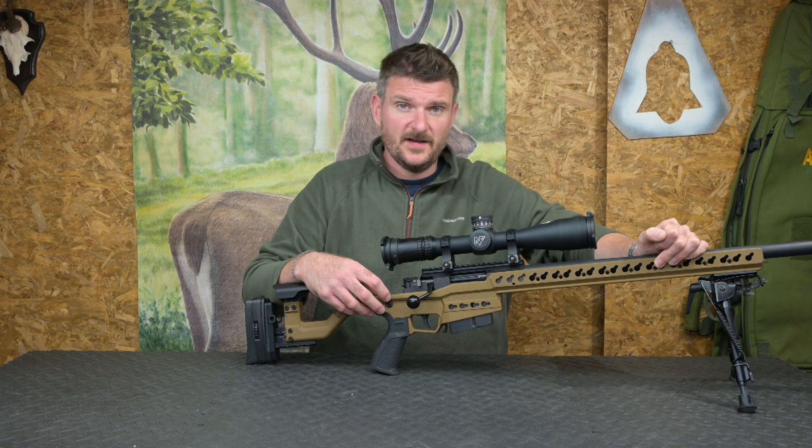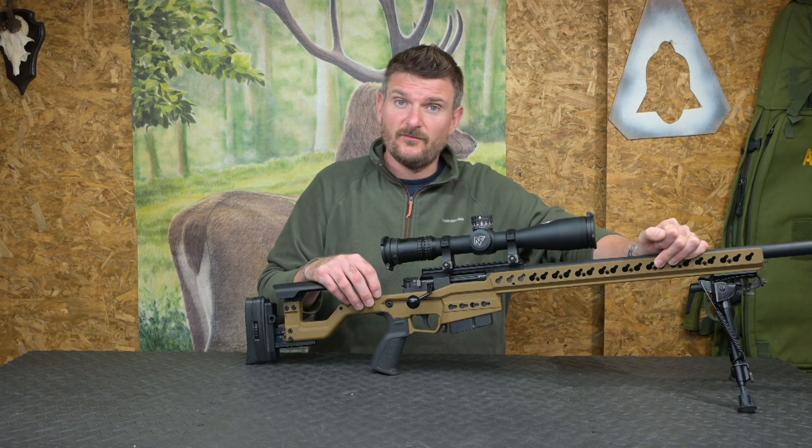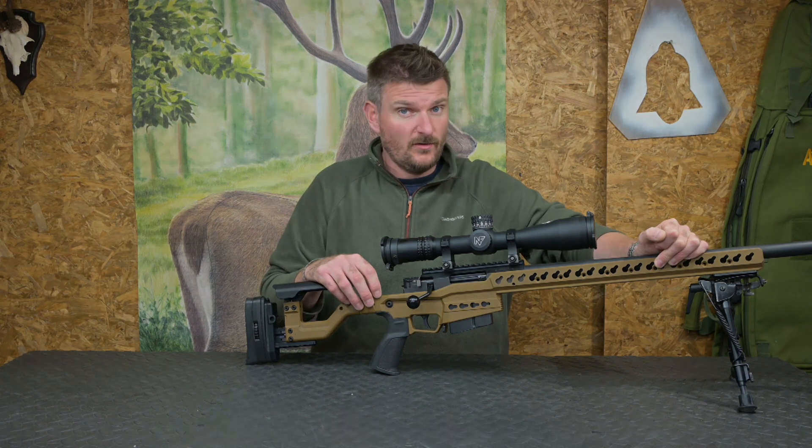Colour options for the full Cerakote finish are sand like this one, or you can have red, blue, flat dark earth, or black.